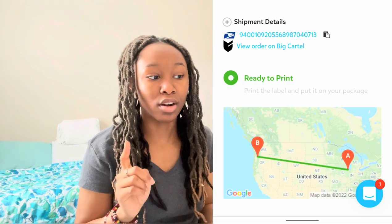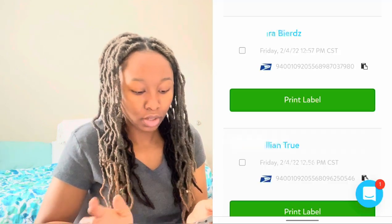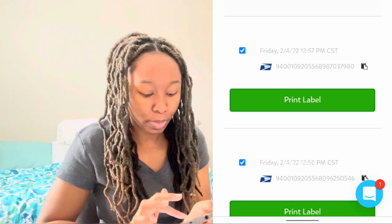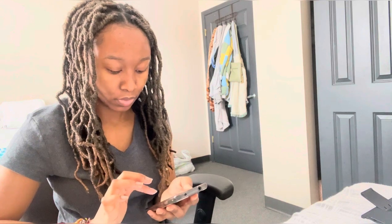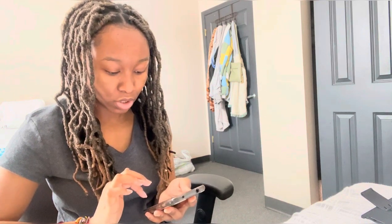What's crazy is two of the other orders are from Illinois — and one of the cities is a city my dad used to work in! Now that I've clicked to ship all three, I go back to the main page, select all three labels, click 'Print 3 Labels,' and download them. I make sure the sizing is correct — 4x6, plain paper — and hit print.